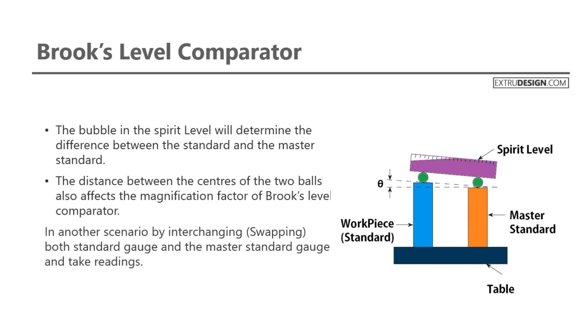In another scenario, by interchanging both the standard gauge and the master standard gauge, you can take readings.